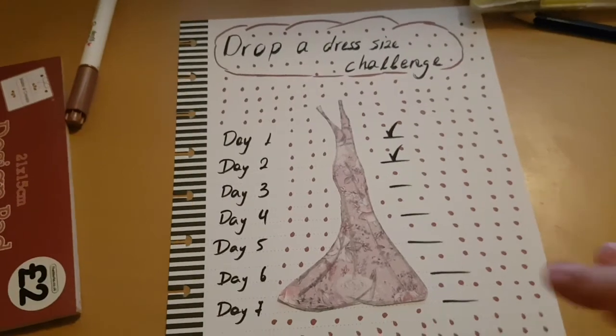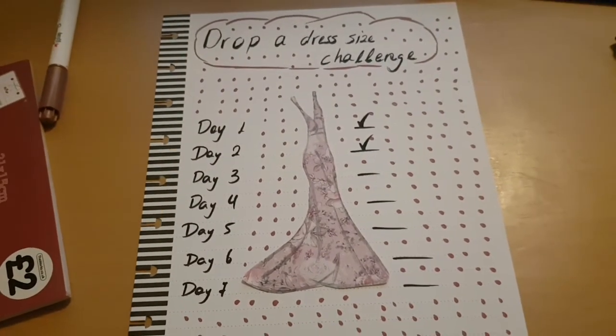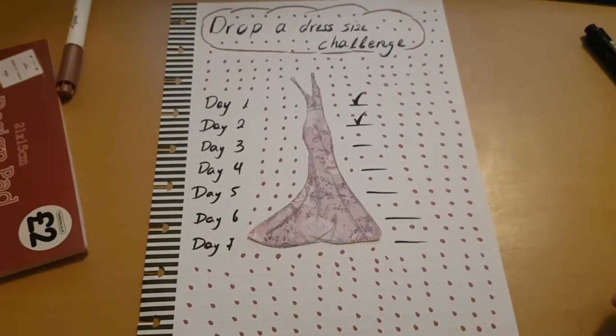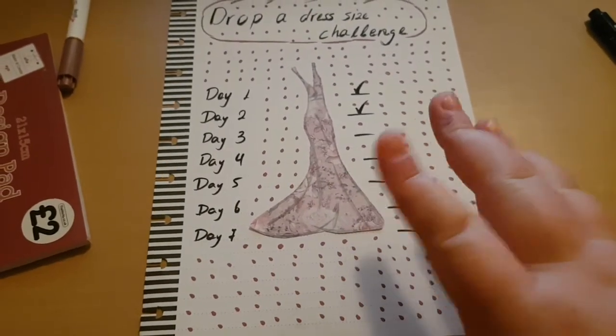I just put the ticks in — sorry about that, that was a mistake in the filming. That is what I made. What do you think? I think it turned out okay.